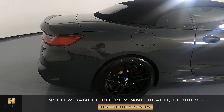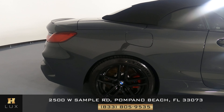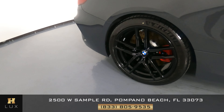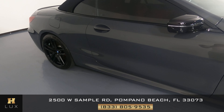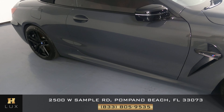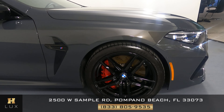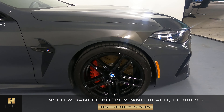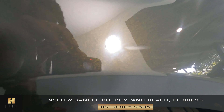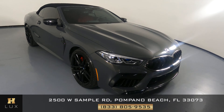Moving on to the passenger quarter panel and wheel. Everything here is in good condition — there are no scratches, no dents, and the wheel has no curb rash. So the exterior of this car is in good condition. Moving on to the passenger door — this door looks really good, I'm not seeing any dents or scratches here. And now the last fender and wheel — looks perfect. I do see something on the fender; not sure what that is. But the wheel has no curb rash. So the exterior of this car is in good condition.